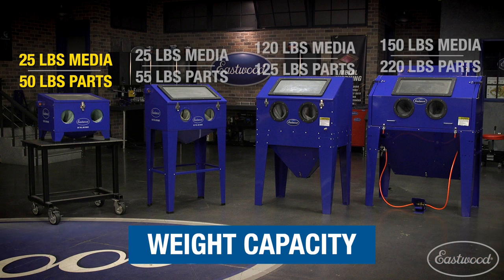The benchtop cabinet holds 25 pounds of media and 50 pounds of parts. The B40 modular cabinet holds 25 pounds of media and 55 pounds of parts. The B60 holds 120 pounds of media and 125 pounds of parts. The largest cabinet, the B100, holds 150 pounds of media and 220 pounds of parts — a lot of media and weight, so you'll be able to blast really large parts and keep working with fresh media.